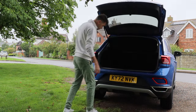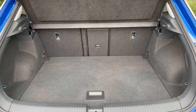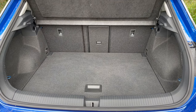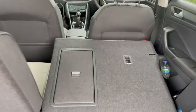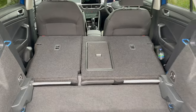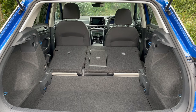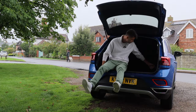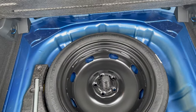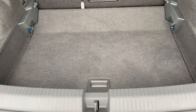The T-Roc name is proudly printed below the Volkswagen badge, and like all Volkswagens, that badge turns into your boot release. Opening it up, you can see there are 445 litres of space in here, or if you fold down the rear seats that increases to 1,290 litres. You can also move the boot floor up and down, and there are a couple of hooks and tether points inside as well.